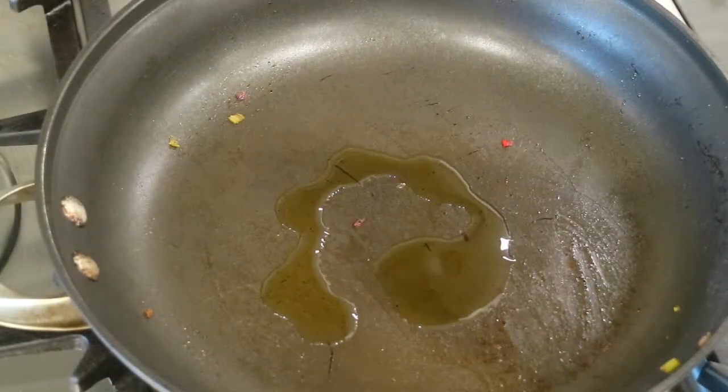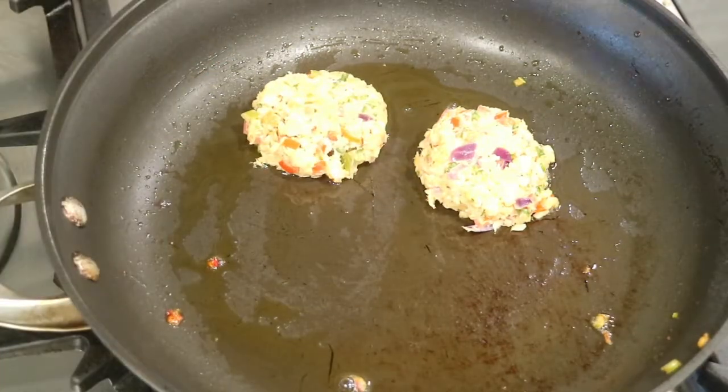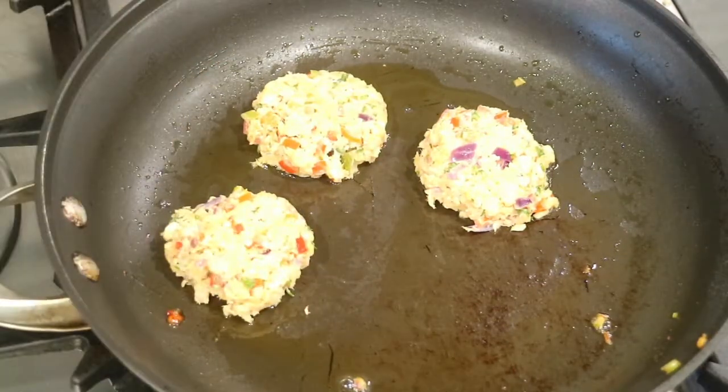In the same pan that I sautéed my vegetables, I'm going to warm up some more olive oil. I'm going to cook my cakes about four at a time, for about four minutes on each side or until they're golden brown.